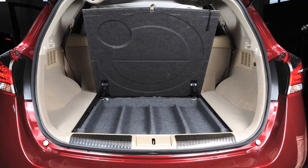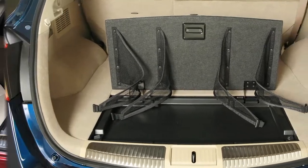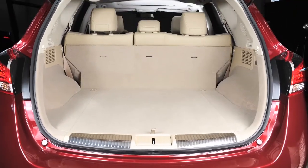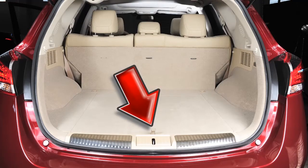Your vehicle is equipped with one of two types of cargo floor boxes. If your vehicle is equipped with the first type, please refer to your owner's manual for further instruction. If your vehicle is equipped with the second type, open the cargo floor box lid by pulling up on the strap.